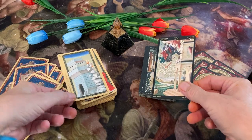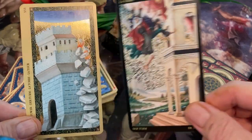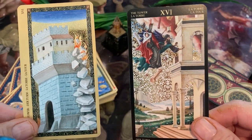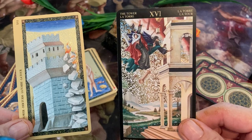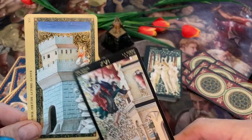I love both of these Tower cards. I like this clean, white stone tower — it's really nice looking. And here we have people falling out of this one. I prefer this tower, though.